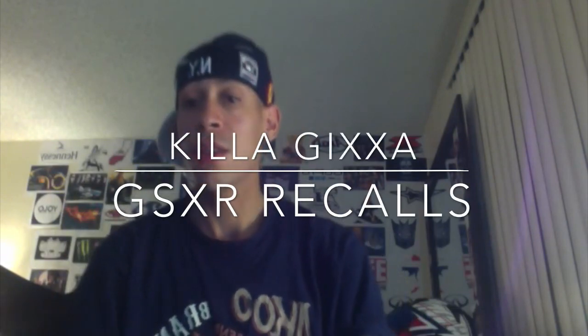What's up everybody? It's just me chilling. I just want to let you guys know — all you owners out there who got a 2004 to 2013 Jixxer 600 or 750, and a 2005 to 2013 Jixxer 1000...